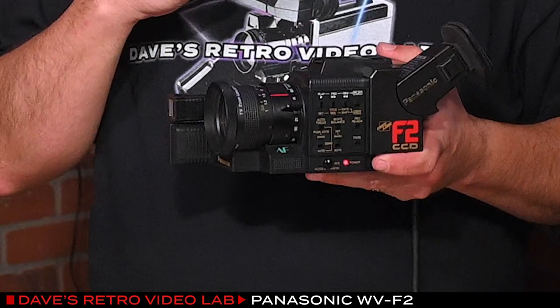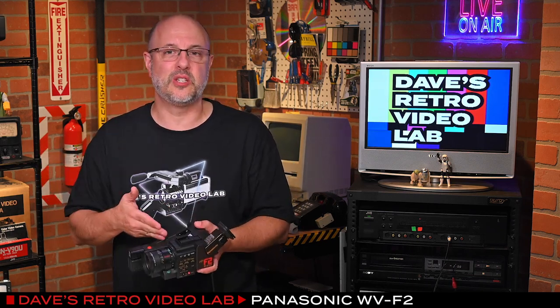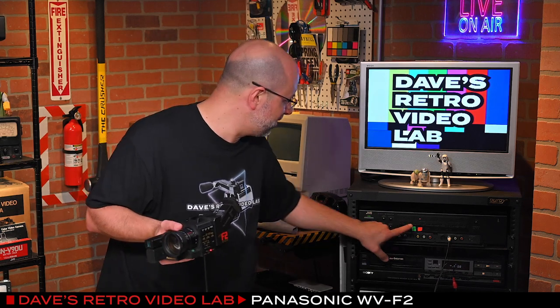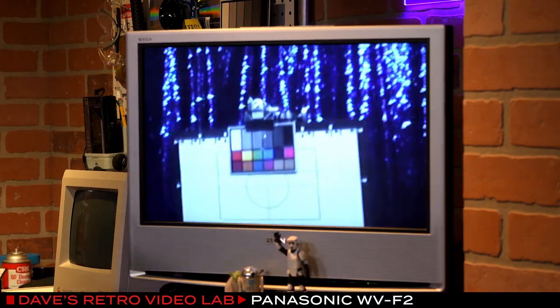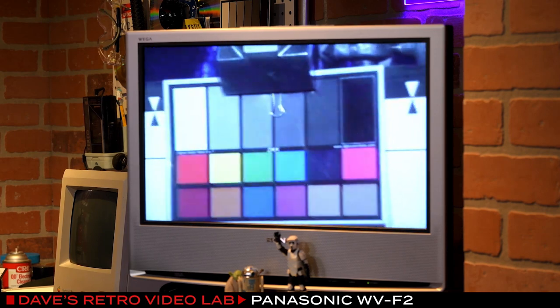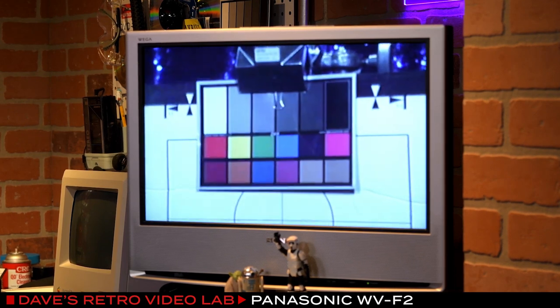I am really surprised that this camera actually works. I am really excited about this. I feel as though Panasonic's CCDs were probably the best quality of the CCDs that were out at the time. In 1985, JVC didn't even have a CCD camera — they were still shoving Saticon tubes in their cameras while everybody else, like Panasonic and Sony, were dropping in the first gen CCDs. Those colors on this camera are actually semi-close — pretty close. And I know there's no electronic image stabilization; it's Dave stabilization, and that's about as good as it gets.